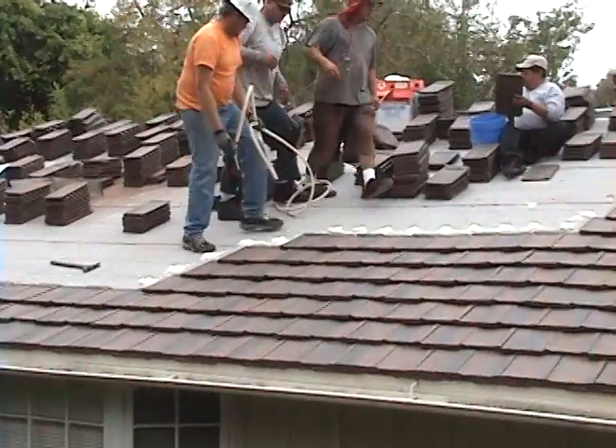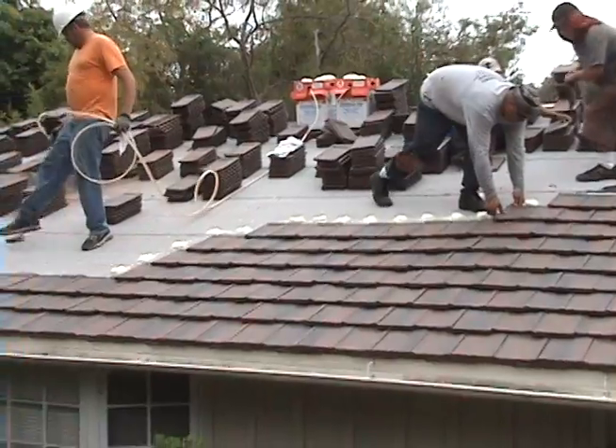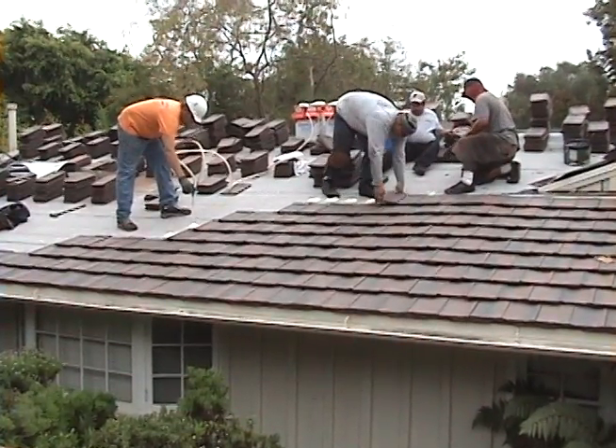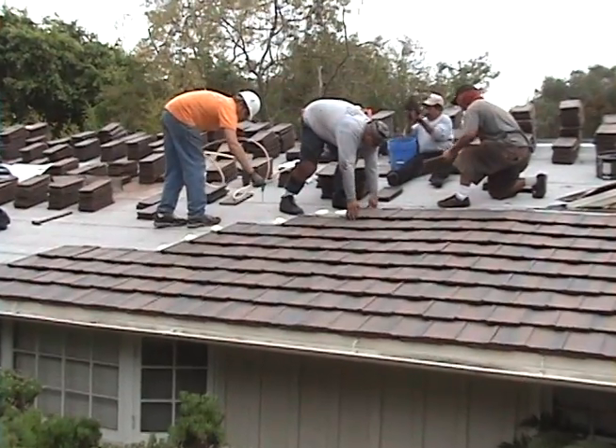It is being installed with polyfoam adhesive over a dividend torch down roofing, which is basically equivalent to a hot mop. Here you have Christian shooting the foam down, and Jorge and John installing the tiles, with Antonio separating the tiles back behind them.